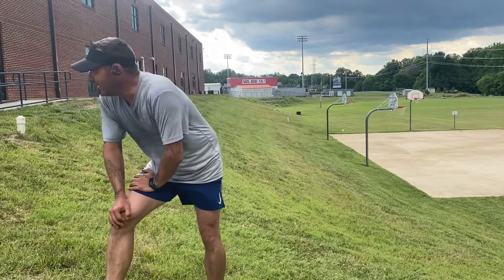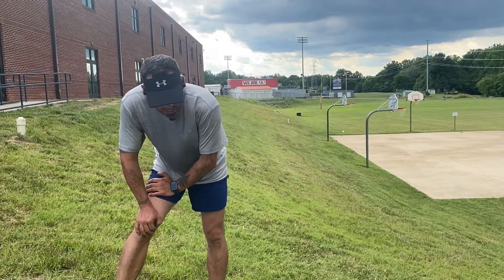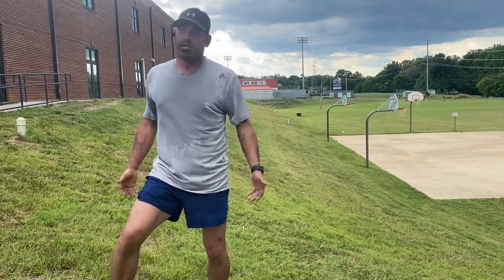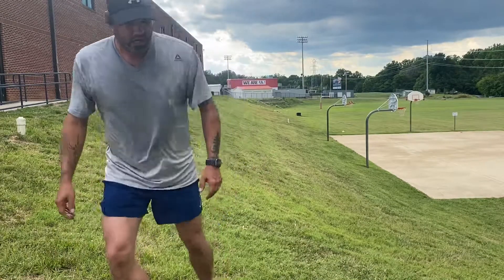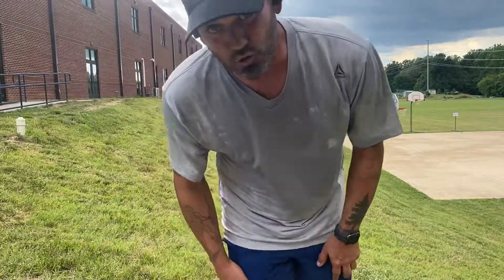That was a little slow. There you go, you get the gist of it. Do that for 30 minutes and you'll get real strong.